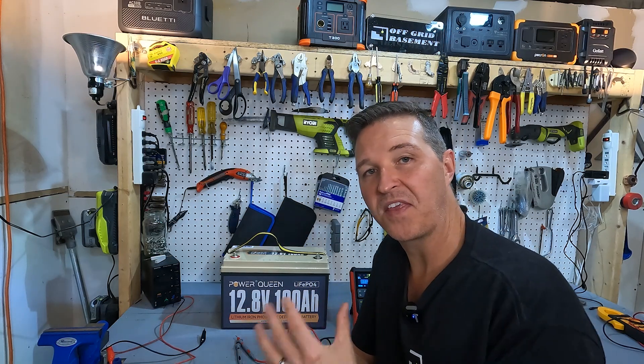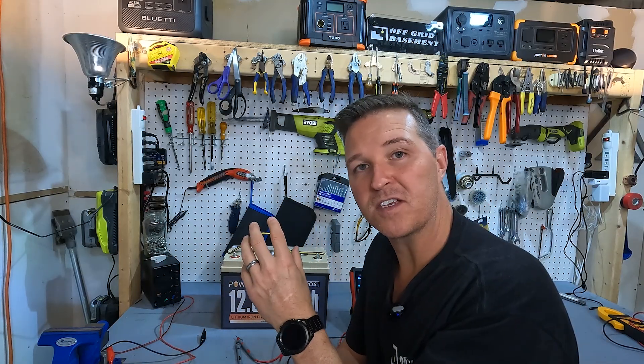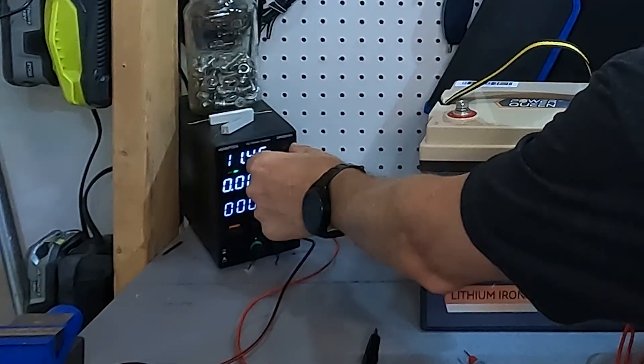So if your battery is dead, the thing that you need to do is get that voltage up. The first suggestion I have is get a bench top power supply. The voltage can be adjusted manually, so you just turn it on — right now it's at 7.8 volts — but we can just go ahead and crank that up to like 14.